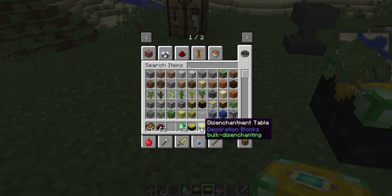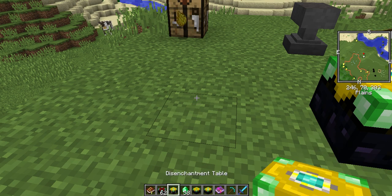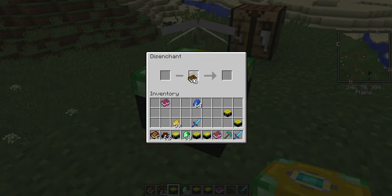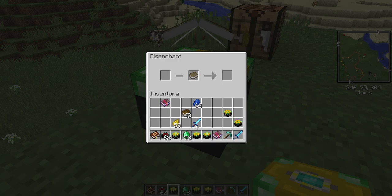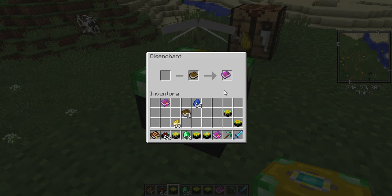The automatic one is good to use if you have more than one enchantment on an item that you want to take off. It will take all that it can off until the item breaks. This one's got three enchantments on it — I'll put my book in, and it took two of them before it broke: Sharpness 3 and Protection 3.